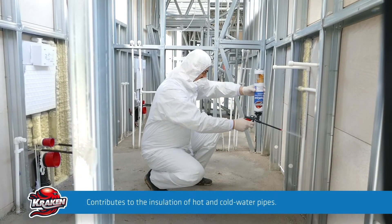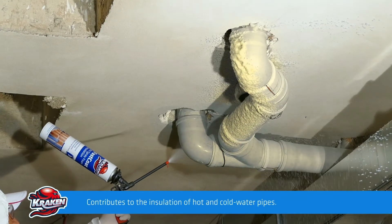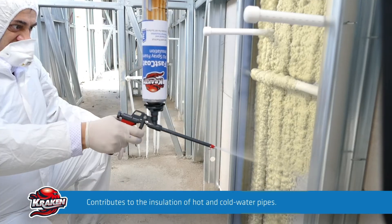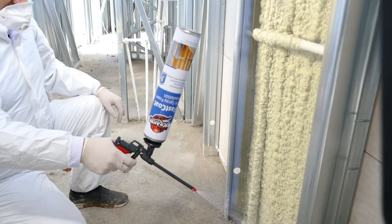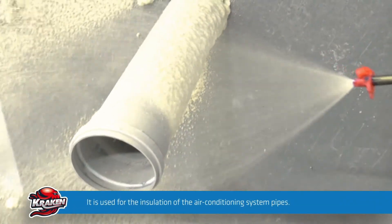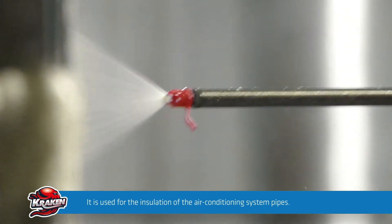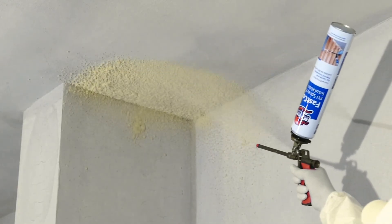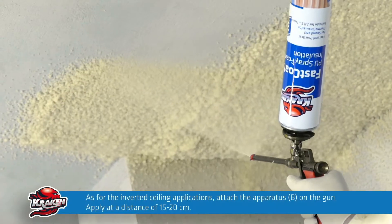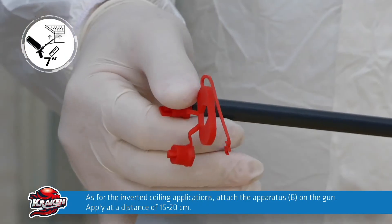It can be applied on hot and cold water pipes, ensuring the preservation of the temperature of the fluids and gas passing through the pipes. Application on air conditioning and ventilation pipes contributes to the reduction of heating and cooling costs. It can conveniently be used on inverted surfaces — attach apparatus B on the tip of the gun and apply the product at a distance of 15 to 20 centimeters from the surface.